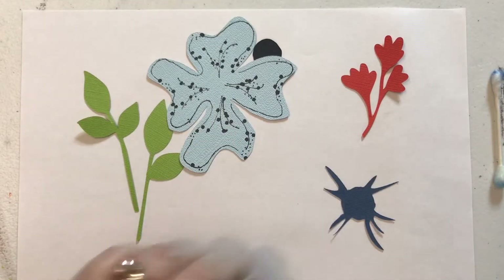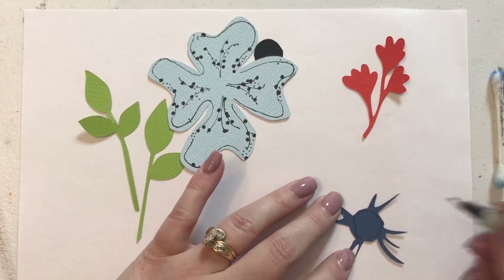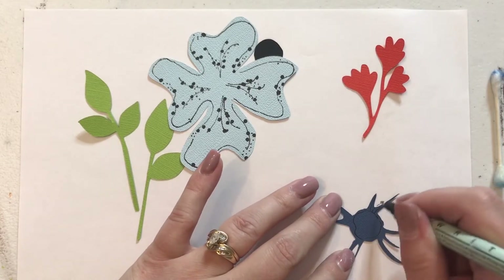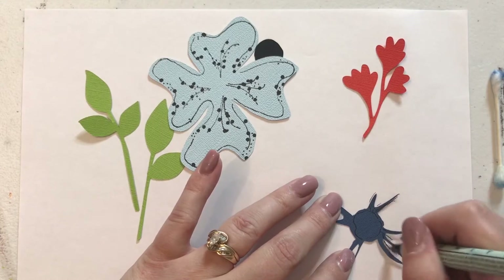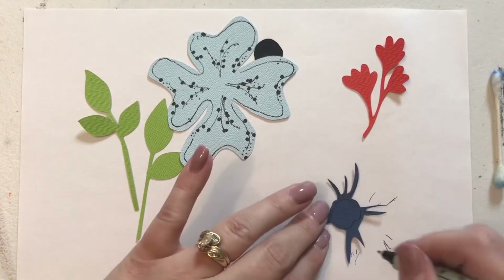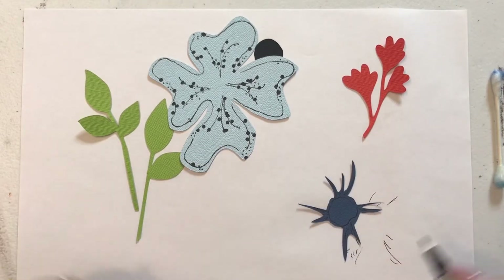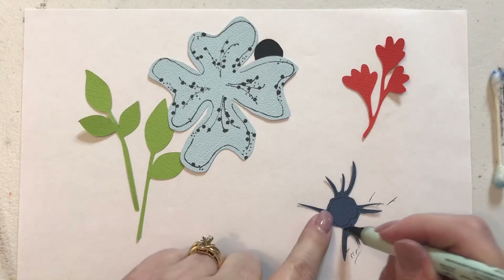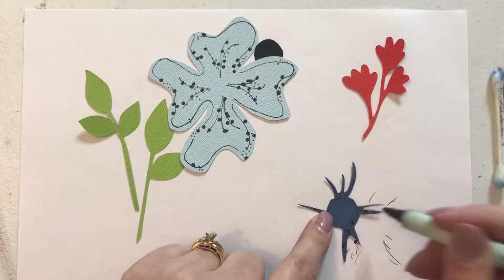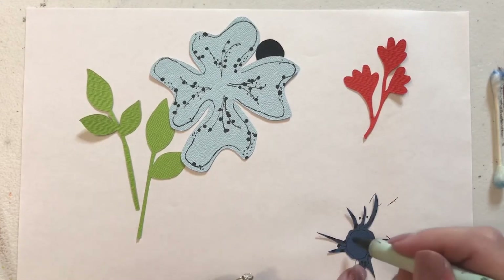So we're going to set that aside and we're going to do the inside of the flower here. This one is going to get covered up by a black circle. I'm just doing lines out of those little jagged blue things that are part of the center of the flower. If I knew a lot about flowers — I think it's a stamen — I'd be able to tell you the right terminology, but I don't.